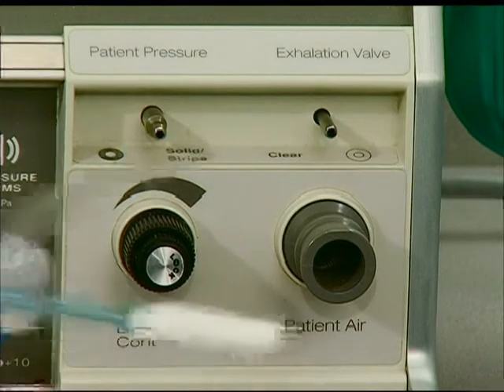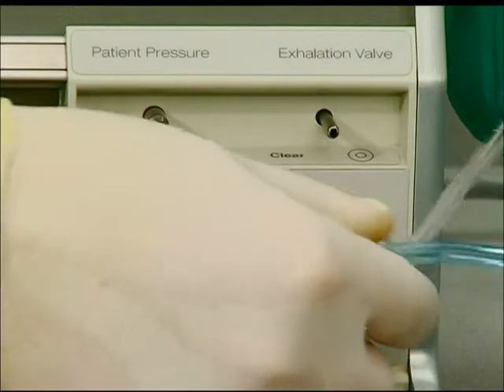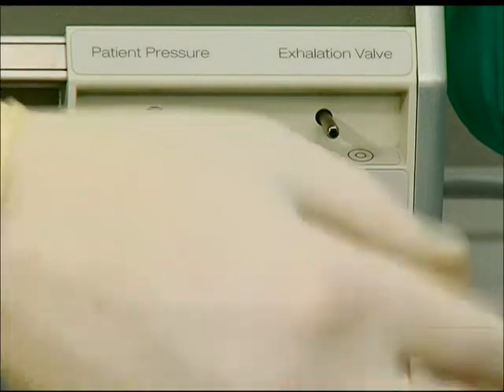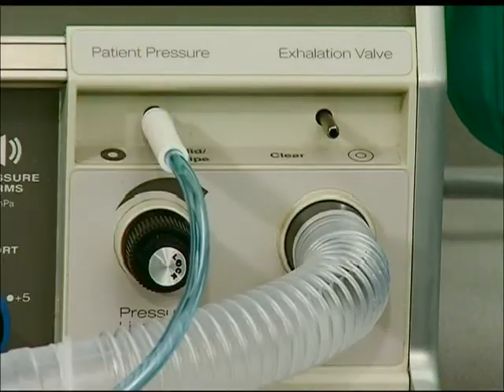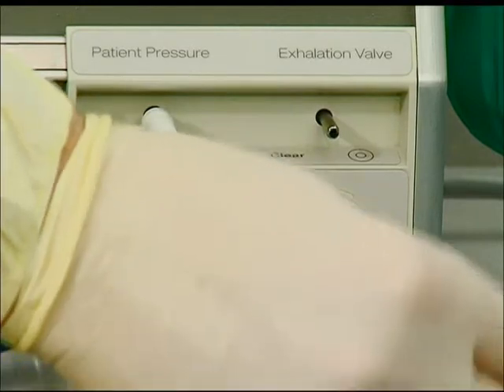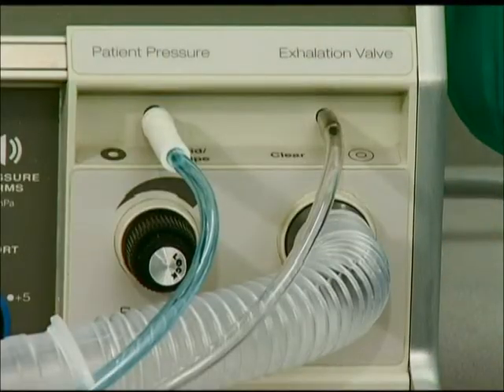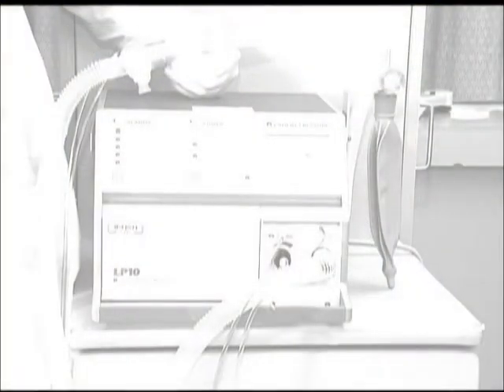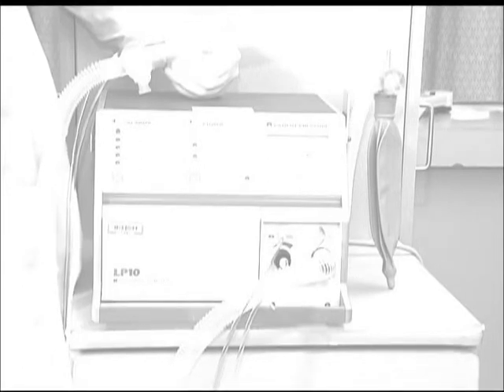To connect these fittings: connect the 22-millimeter corrugated hose to the ventilator patient air fitting; connect the green transducer hose to the ventilator patient pressure hose fitting; connect the clear exhalation valve hose to the ventilator exhalation valve hose fitting. Once assembly has been completed, the unit should be evaluated for proper function before being connected to a patient.